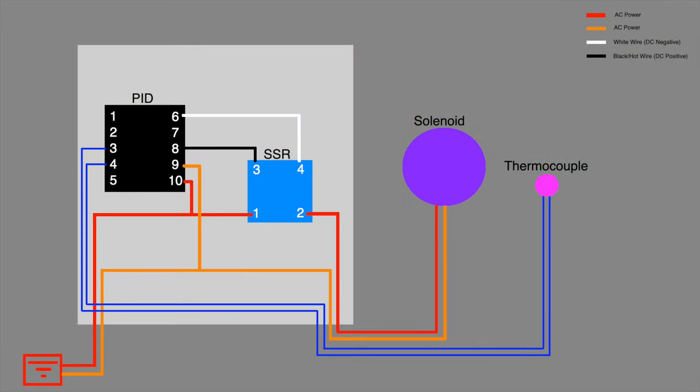Here's the wiring diagram. First off, here's the power — AC power doesn't really have a positive or negative, so we just have two leads coming in. They go into pins 9 and 10 on the PID. That power also goes to the solid-state relay on pins 1 and 2. When the solid-state relay connects, it connects power between 1 and 2, and these two circuits continue to the solenoid. The PID controls the solid-state relay via pins 6 and 8, with a positive and negative wire going between 6 and 4, and 3 and 8. Lastly, the thermocouple is wired to pins 3 and 4 on the PID.